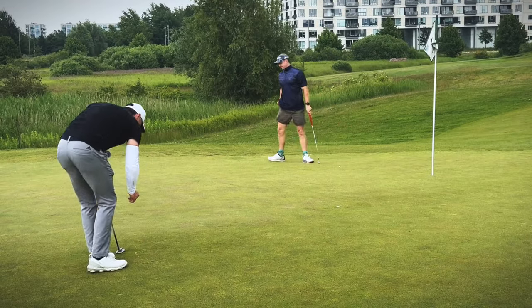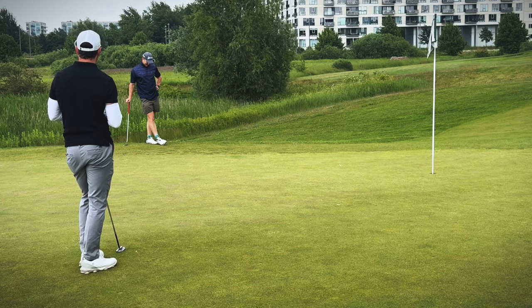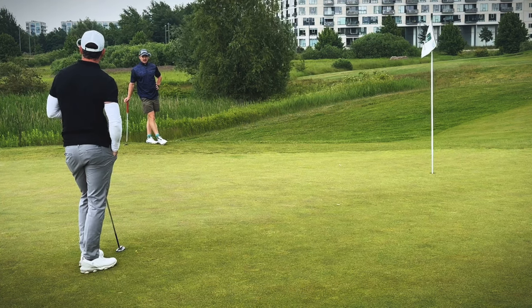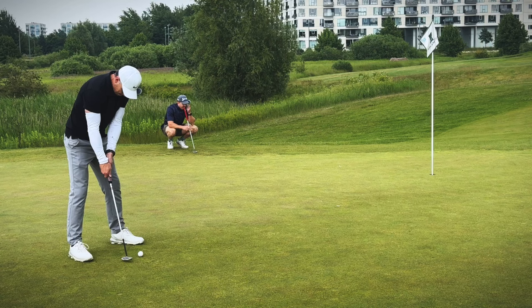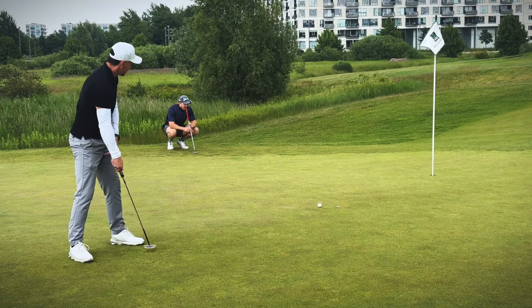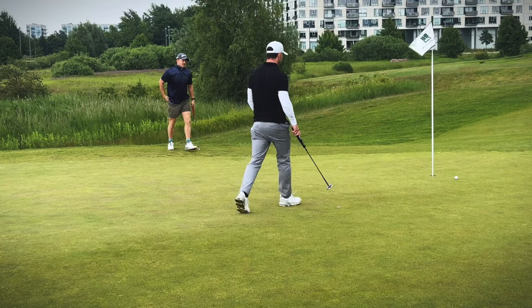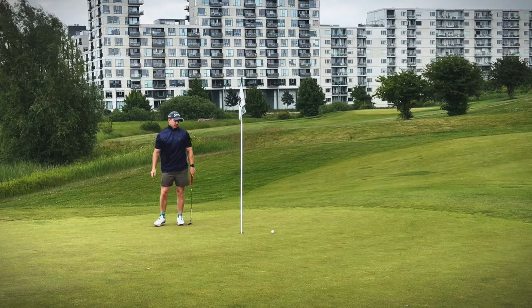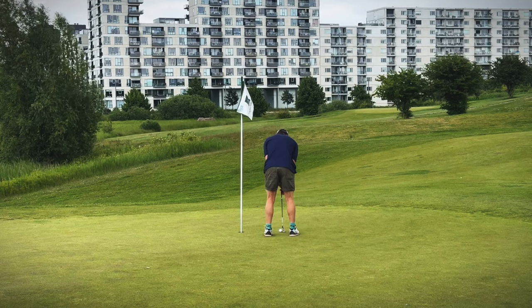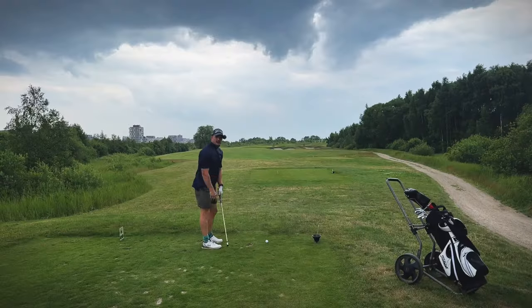I'm here for four, I need to sink this for five, and you need to miss that. That was a decent roll. Nice — take it for the win! What are you going to use?